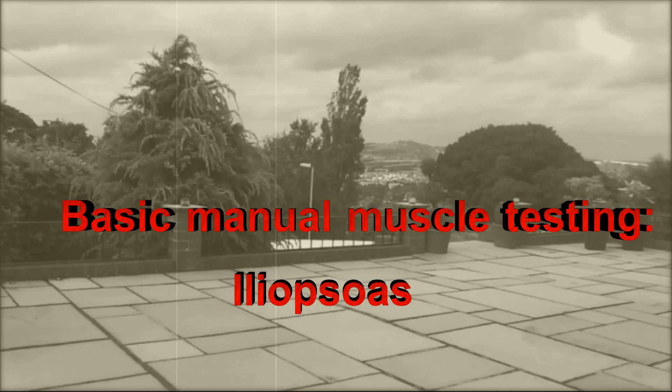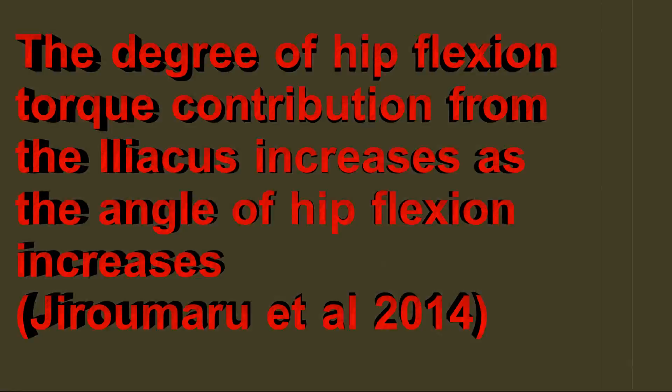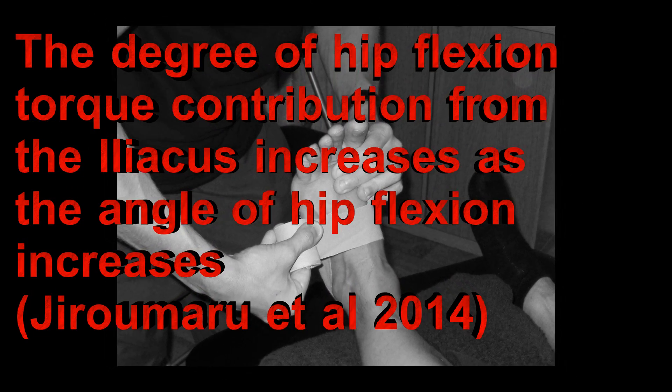Iliopsoas Manual Muscle Testing Technique. The degree of hip flexion torque contribution from the Iliacus increases as the angle of hip flexion increases, according to Jirumaru et al., 2014.